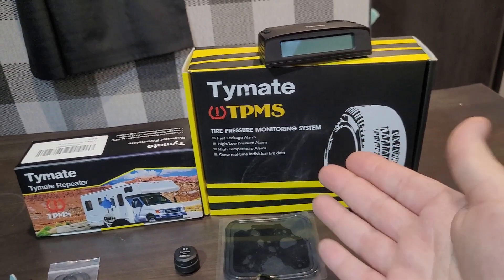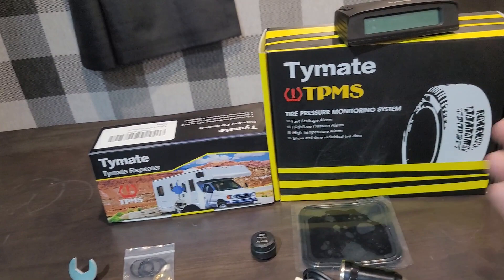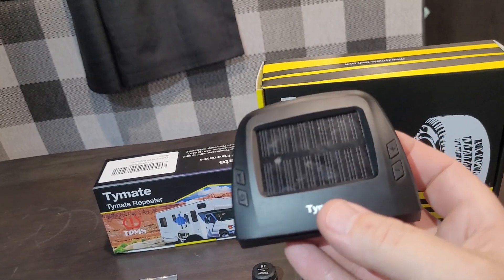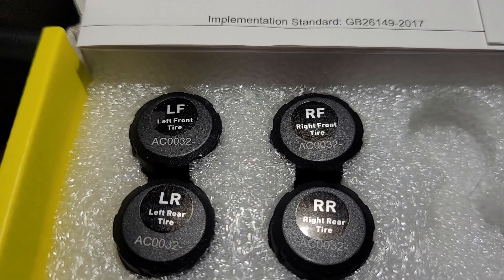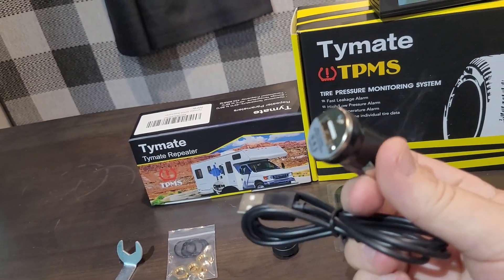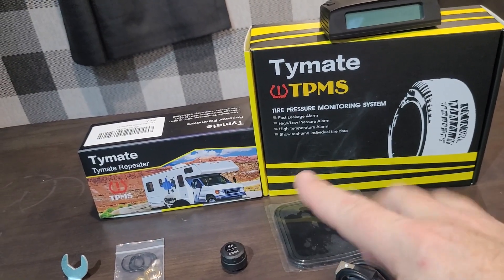Here's a system that I got — the Time 8 TPMS tire pressure monitoring system with the repeater. Links are in the description below for both of these. Here's what comes in the box: you get the actual monitor itself, which is charged via solar or USB, and the sensors themselves. I only have four sensors, each one labeled right front, right rear, left front, left rear, and you can get up to seven sensors in this system. Also included is a USB charge cable with a little 12-volt USB adapter and a sticky mount pad that you can put on your dashboard.